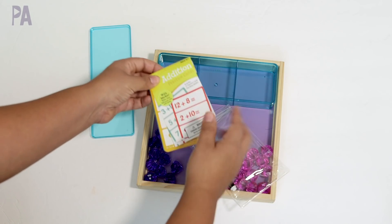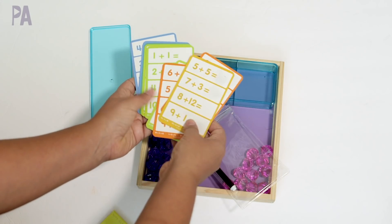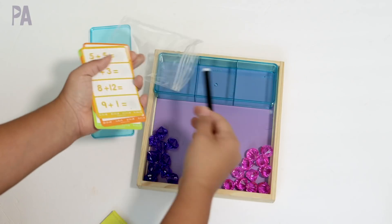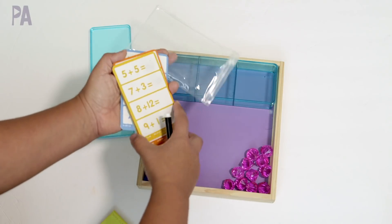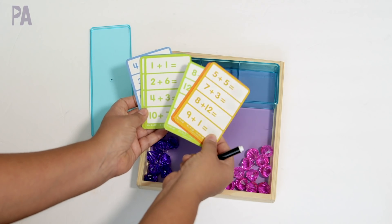It's a little pouch filled with dry-erase math problem cards — all different kinds of problems, super colorful and fun. It also comes with a dry-erase marker, so it's perfect for traveling or restaurant kits. You can also make your own flashcards or write them down on a piece of paper. I just really like these because they're fun and colorful.